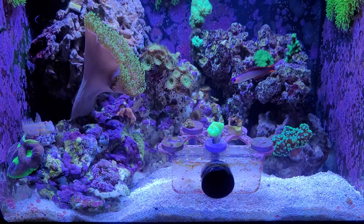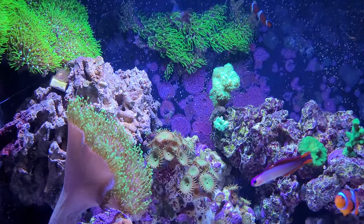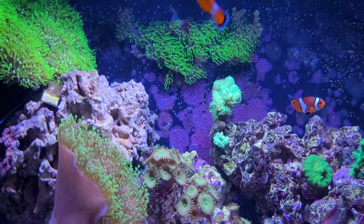It's a Fluval Flex 15, modified. I have a Fluval Reef light at the top.